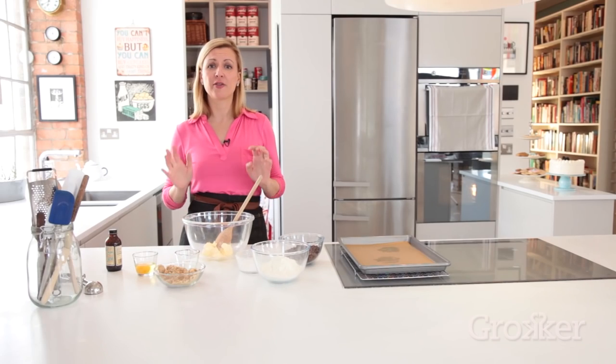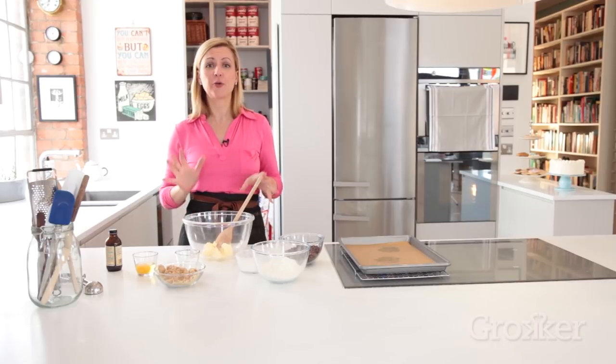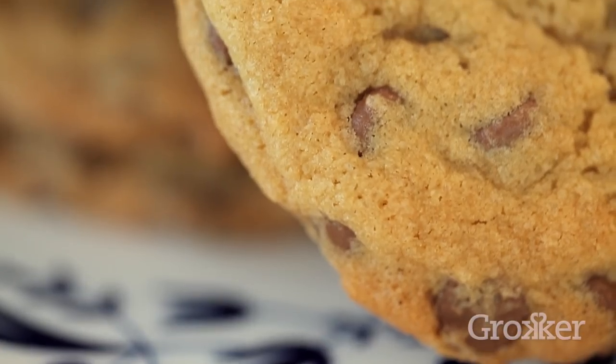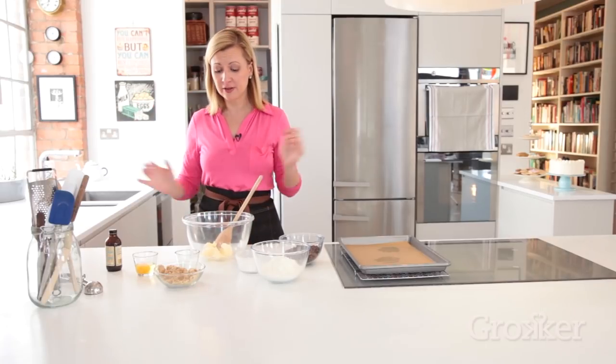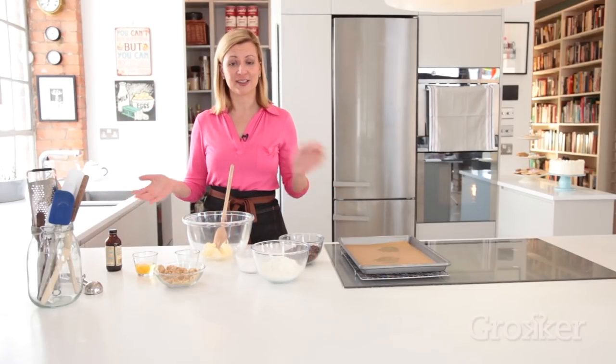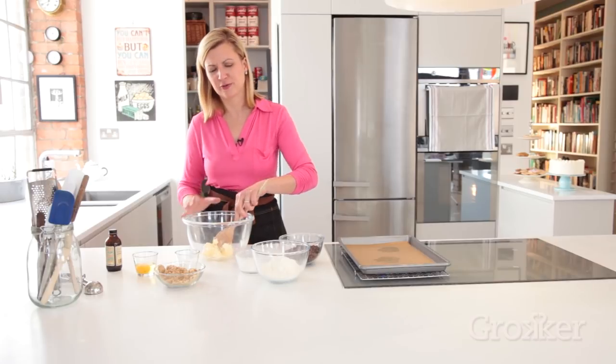Chocolate chip cookies are the perfect place to start a quintessential cookie baking series. It is a classic cookie and they're easy to make. All you need is a mixing bowl and a spoon and the ingredients — well, and an oven too, of course.